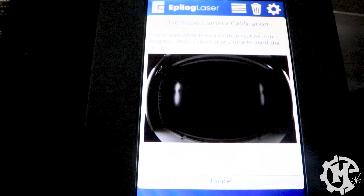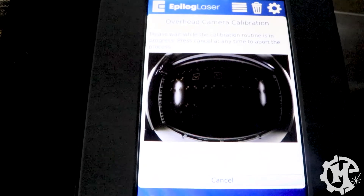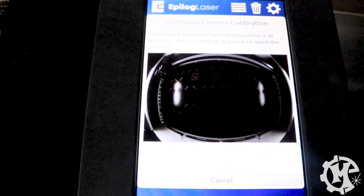Now that I've finished machining, it's going through the calibration routine where it's trying to pick up all of the images that it engraved.